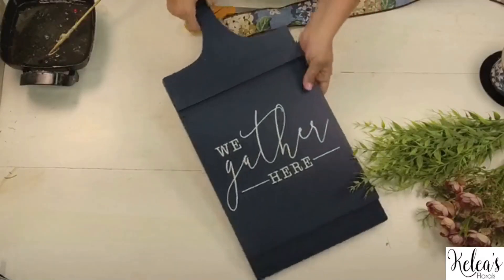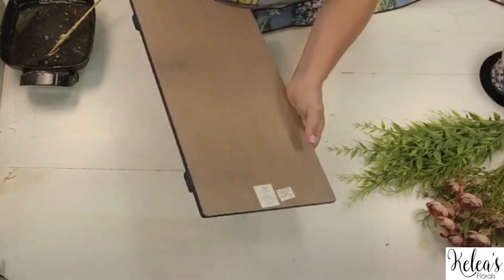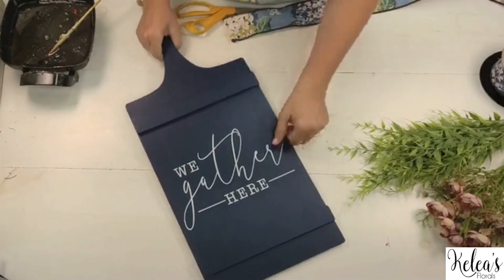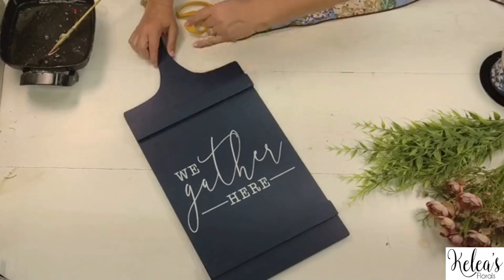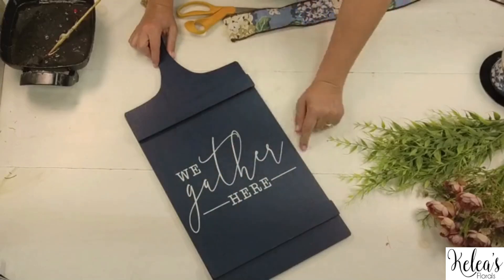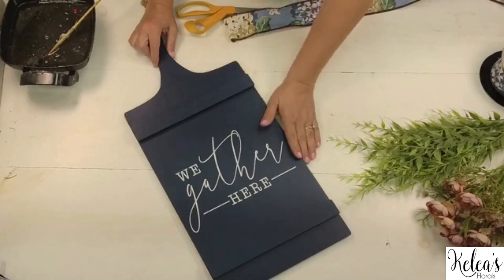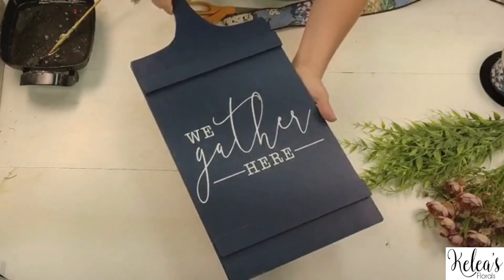I was at Hobby Lobby and I found this cute — let me make sure this is Hobby Lobby. Yes, this is Hobby Lobby. I had to check the tag. It's kind of an oversized chopping board. Those of you who are into doing stencils and doing your own words or cutting them out on your Cricut and all that fun stuff, you could make this on your own, but I just bought this made just like this.